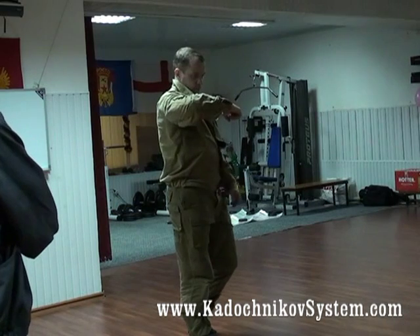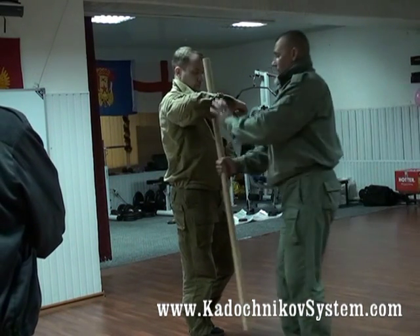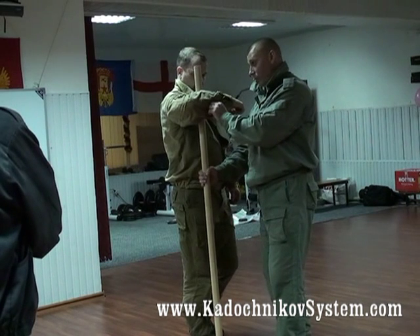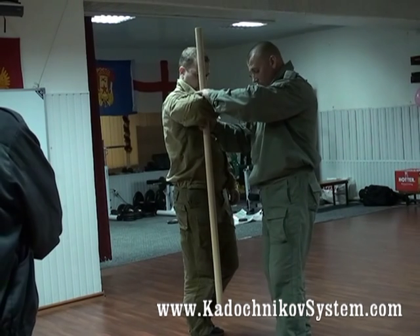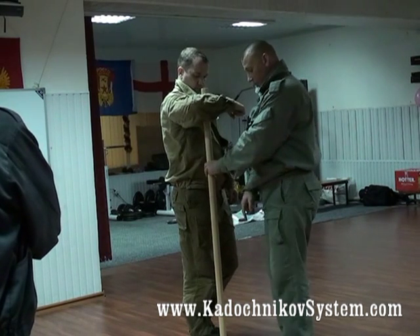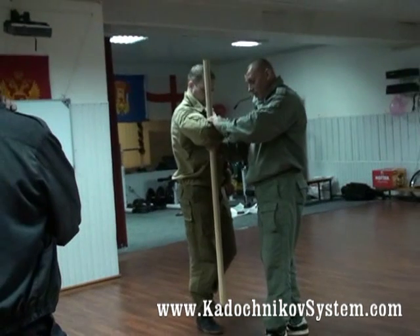We see that it's behind the bearing area. That means that we can use the force against the lever. We sit down, but don't press his arm until you slide. Sit down and try to move his arm down too.